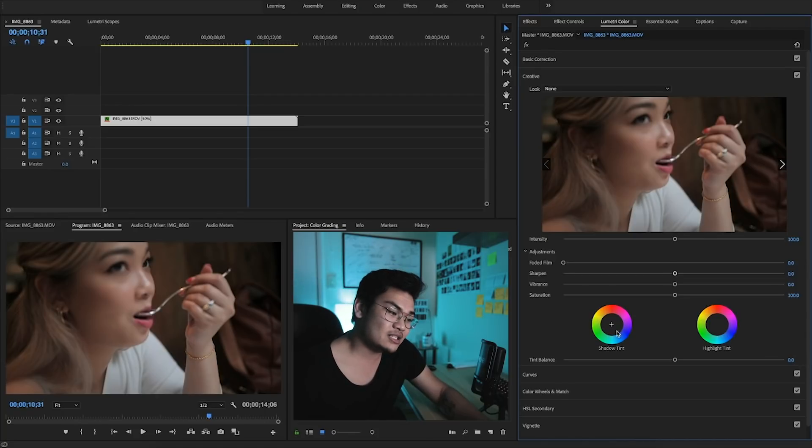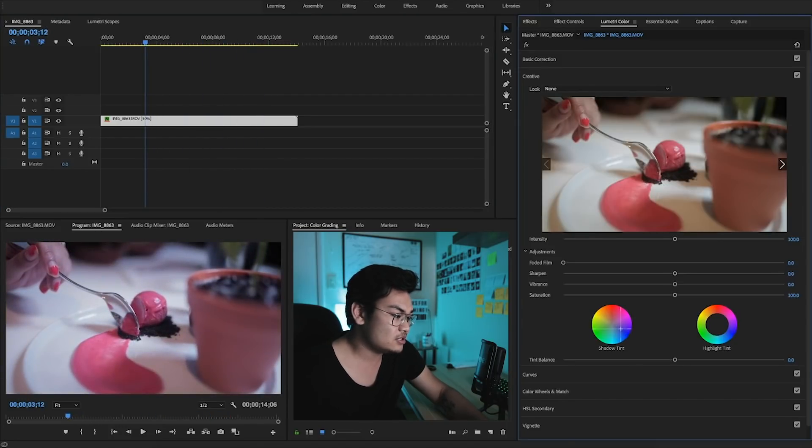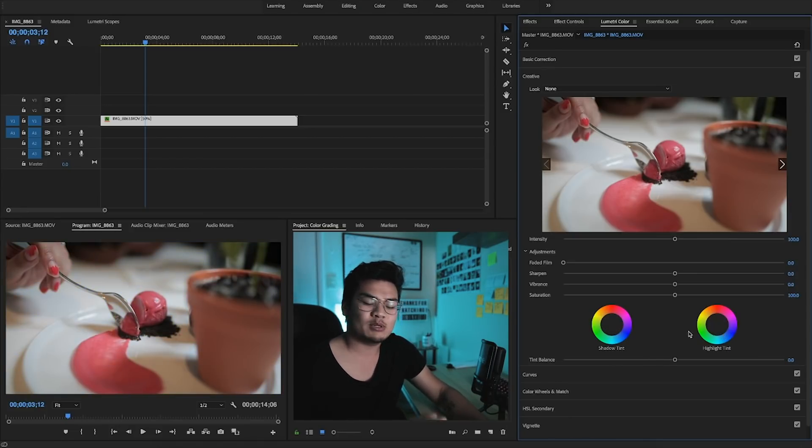The shadow tint lets you apply specific colors to the shadows. You can see in the clip — everything starts to turn blue and whatnot. You can do the same with the highlights — it changes everything bright to a specific color. And you can also change the balance between them. So if you had blue in shadows and orange in highlights, you can shift the balance to be more highlight than shadow, or more shadow than highlight — or keep it in the middle, which is what I like to do.